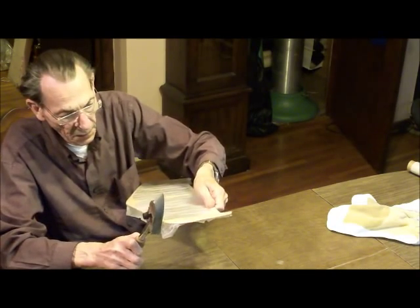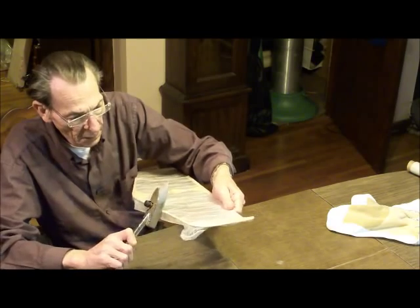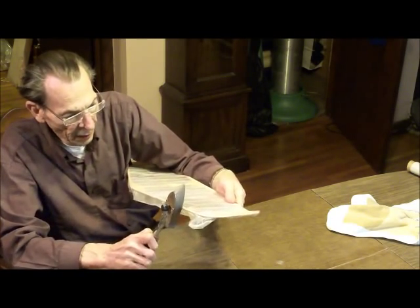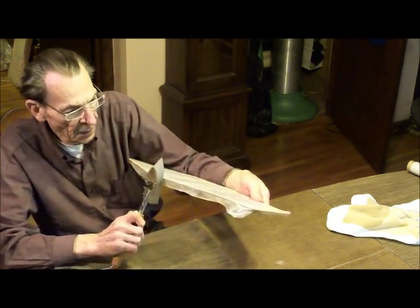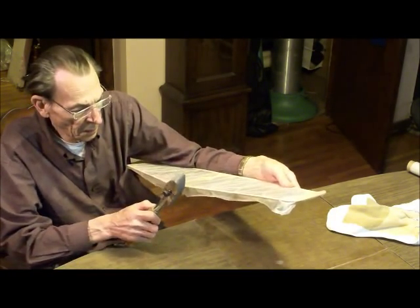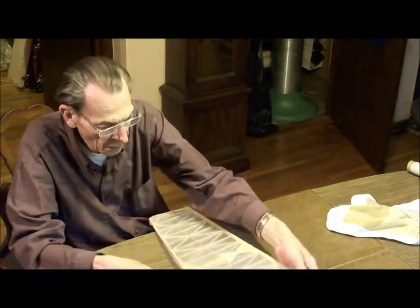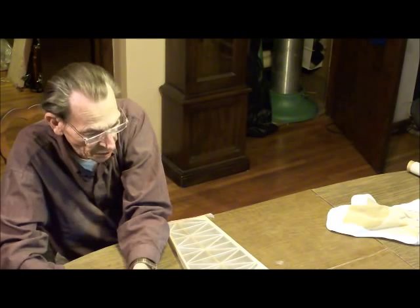So if you've covered a model before with some sort of iron-on fabric, you can probably handle this part of the job. I would think so. And this is also silk, right? This is silk.